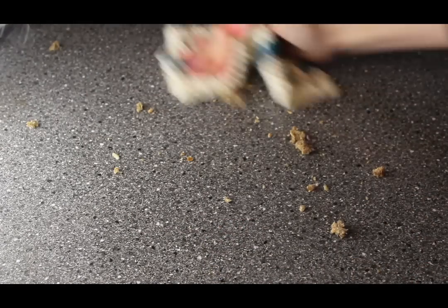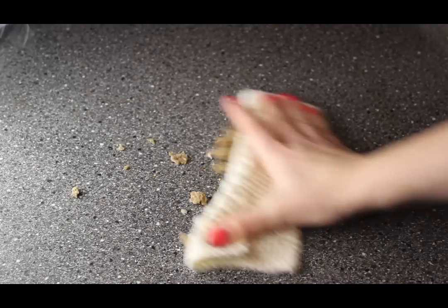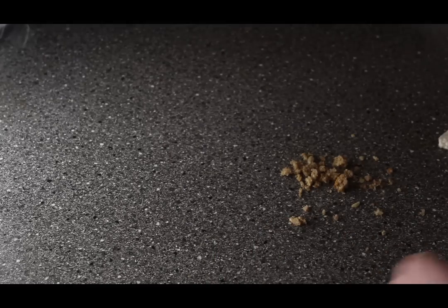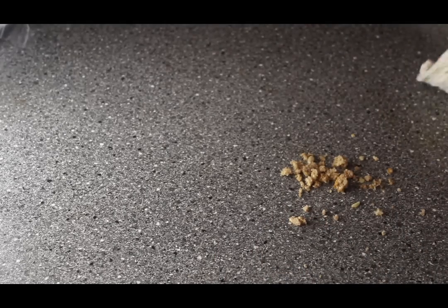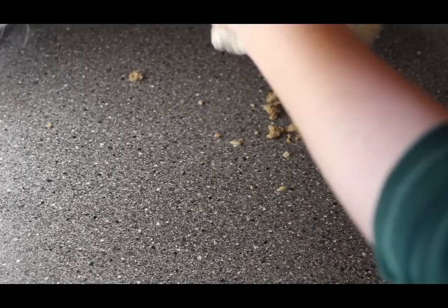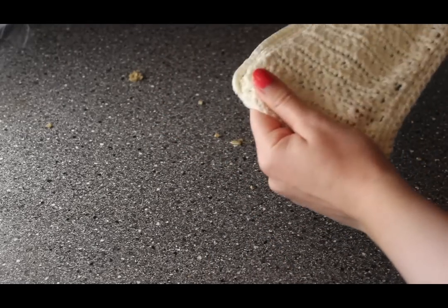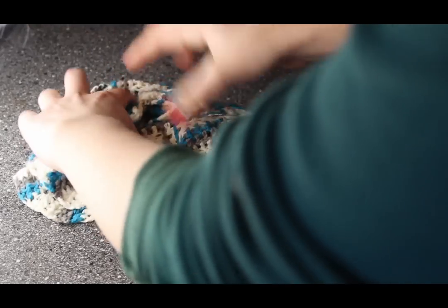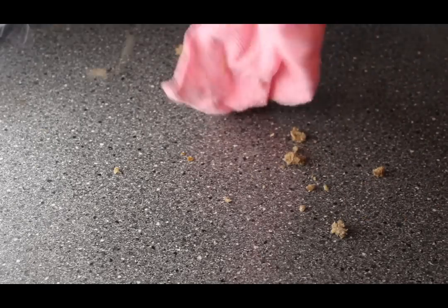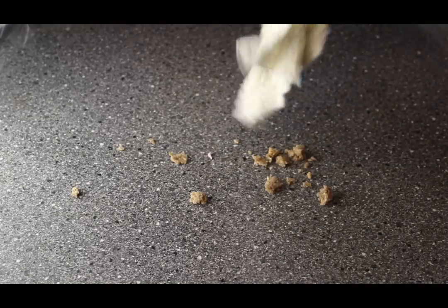I poured some crumbs on a table to test the different cloths. They're kind of similar in this regard, except the microfiber cloth actually sheds a little bit, which is annoying. The patterns with big double crochet tend to catch crumbs — they stick in between the holes, which makes it harder to just shake the cloth over the sink.